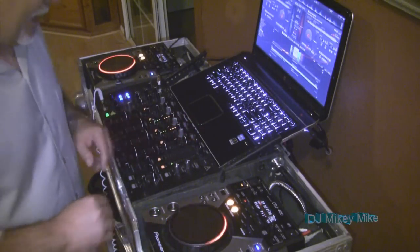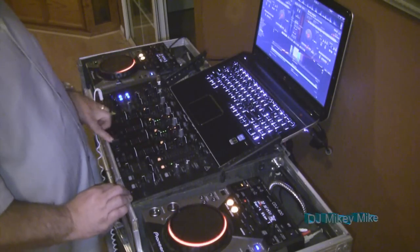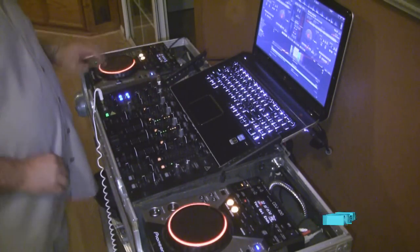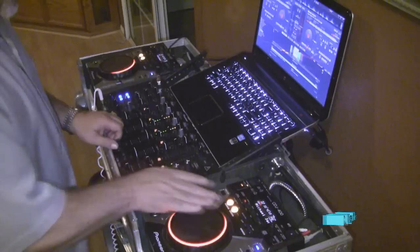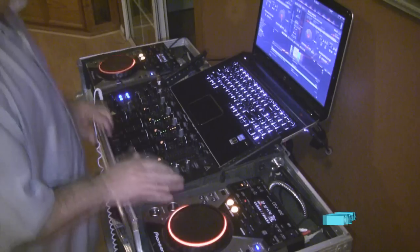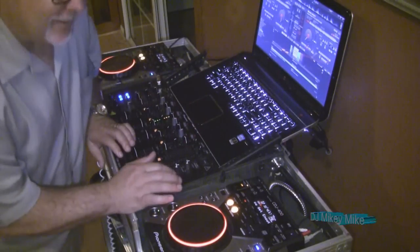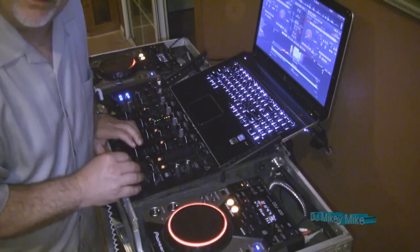So it's pretty responsive. It seems like it's doing okay. Not too bad — the scratch isn't too bad. No latency at all. It's awesome. So no latency, it's doing really well. Virtual DJ, Windows 8, Pioneer CDJ 400s.